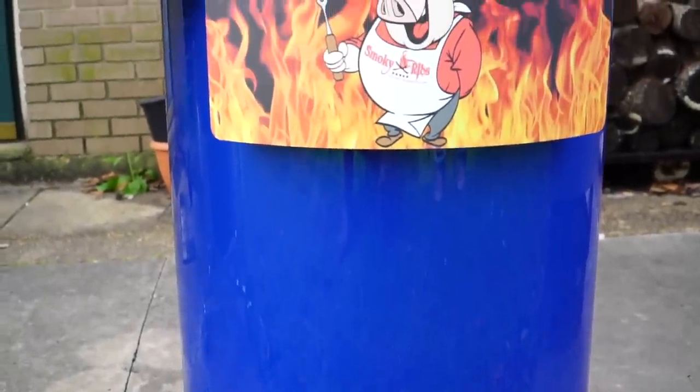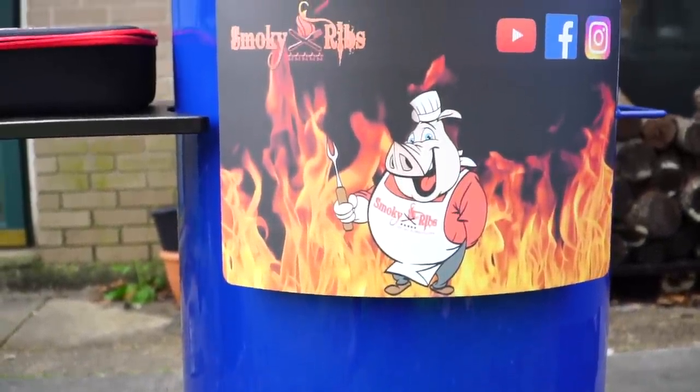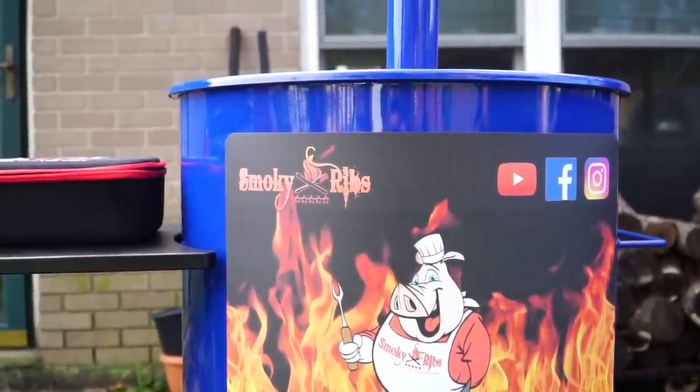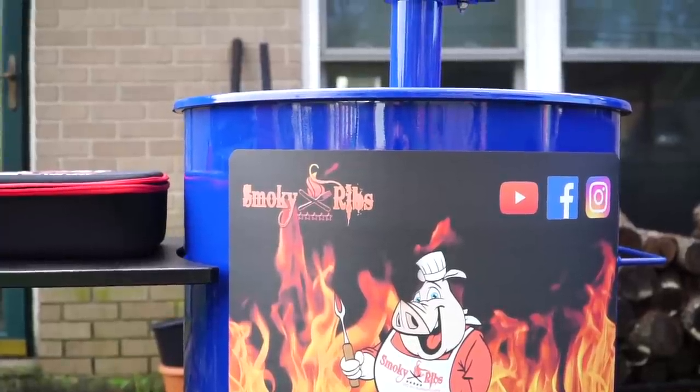Ain't she a beauty. That is what they call royal blue. I just love that color. You can get these in like four different colors, you can customize these. They can put flames on them, they can do all sorts of things.